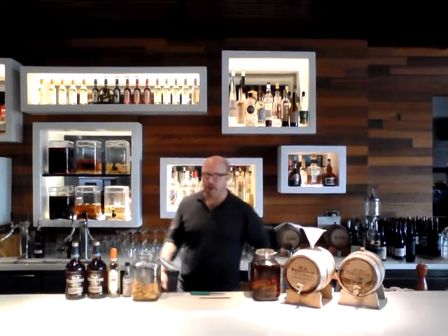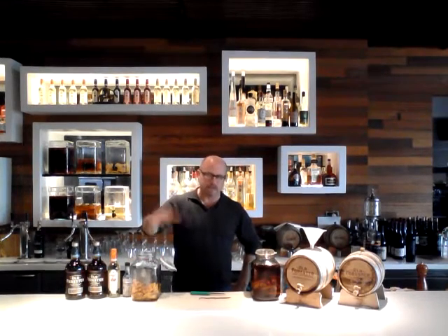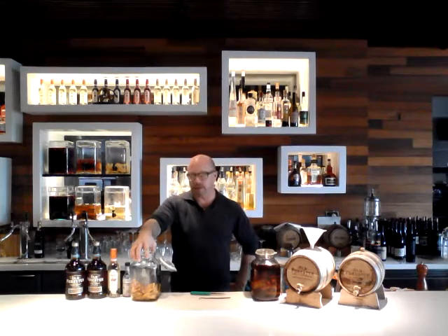With this cocktail, I start out with peaches. I use three to five peaches, which I slice up, I take the pits out, and I char-grill them on the grill to give them a little smoky flavor.